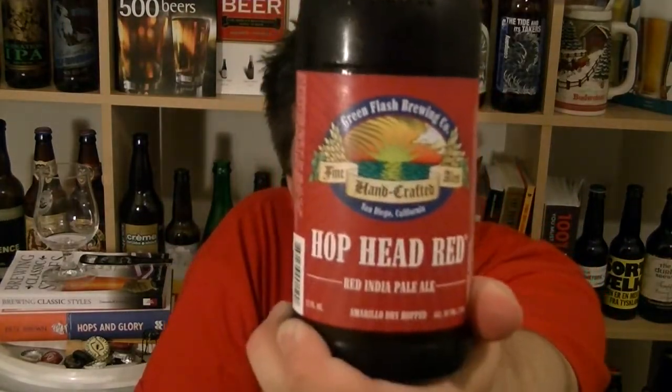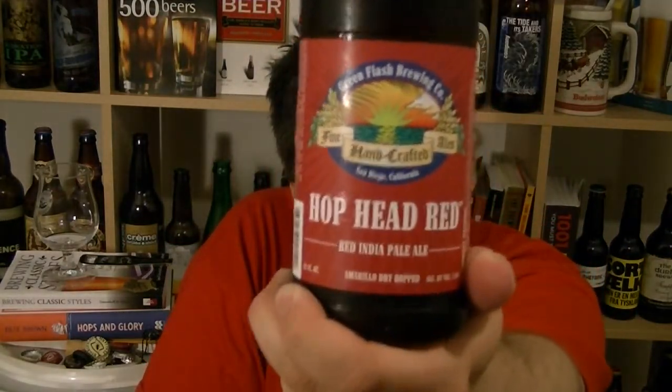Hi, I'm Rob from hopzine.com. Thanks for joining me for another video beer review. This time we are looking at a bottle of Hop Head Red from Green Flash Brewing in San Diego, California. 7% ABV.